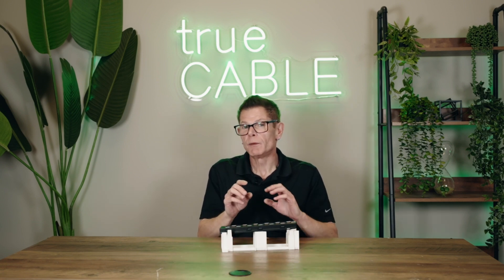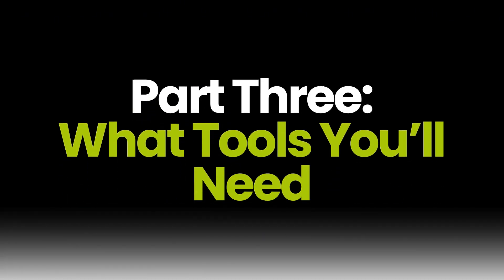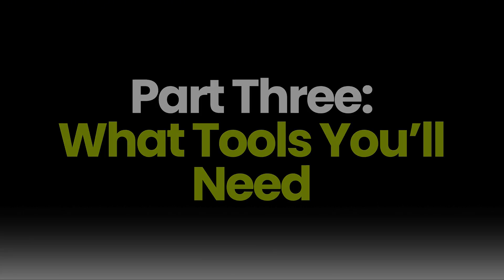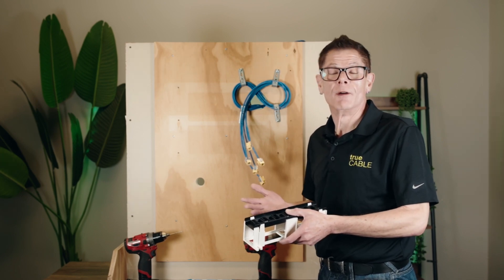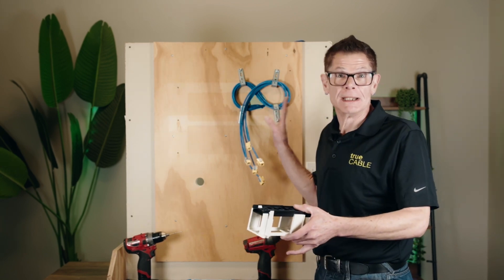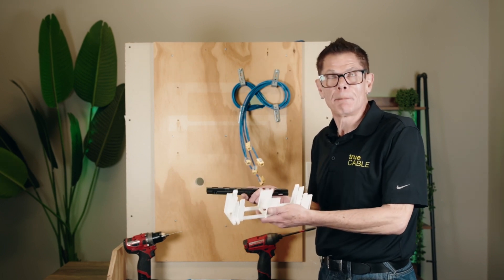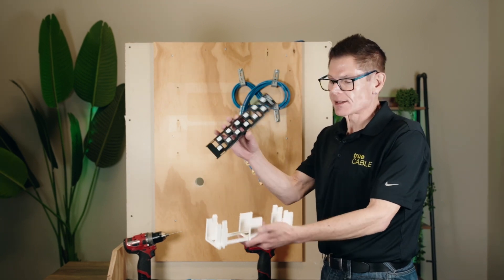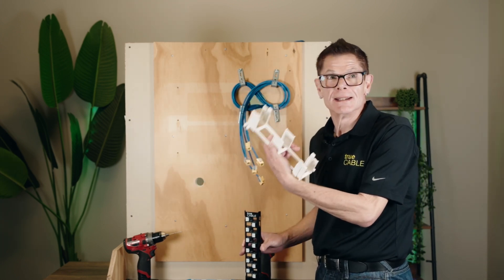Now that we've covered the ins and outs of the panel and what comes in the box, it's time for the installation portion. The wall mount patch panel separates into two pieces out of the box: the actual panel frame and the mounting bracket — called an 89D mounting bracket — which is what actually gets mounted to the wall. You'll need a marking tool, a level, and either a 1/8-inch drill bit for pre-starting holes into a backboard, or a 5/16-inch drill bit if you wish to mount into drywall using the supplied drywall anchors. You'll also need a Phillips bit since these are standard Phillips head screws.